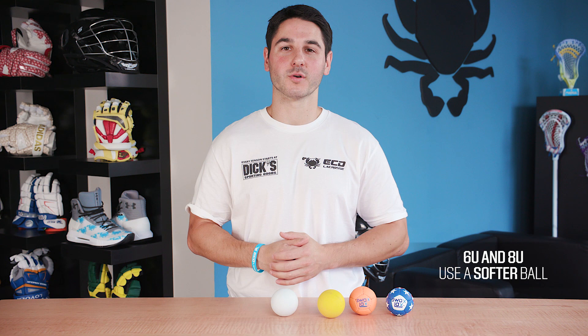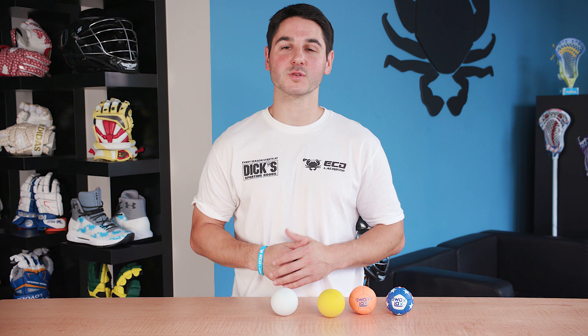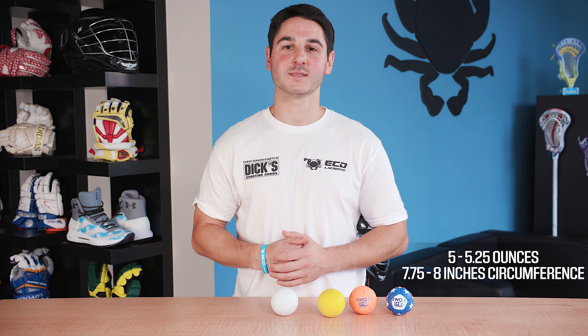6U and 8U are going to use a softer lacrosse ball. Once you reach 10U, you must use a standard lacrosse ball. These must meet NOCSAE standards for how they're constructed and the material that they're made of. Lacrosse balls are made of rubber and must be between 5 and 5 and 1 quarter ounces in weight and 7 and 3 quarter inches to 8 inches in circumference.